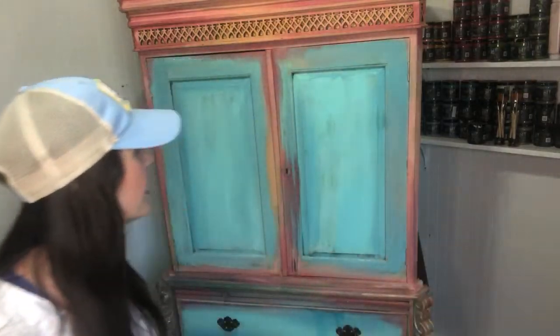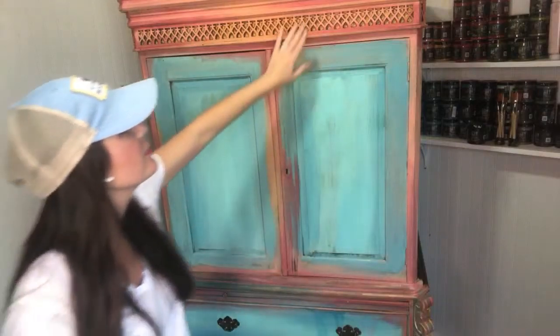I am here today for part four of this flea market flip furniture makeover. I am working on a wardrobe that I'm calling Cotton Candy — it's part of my fun summer series. There's something about summer where it's easier to focus on a theme. So this one is Cotton Candy and we're on part four. Over the three days before, we have been layering different colors.